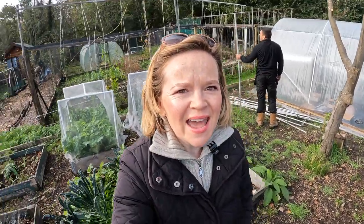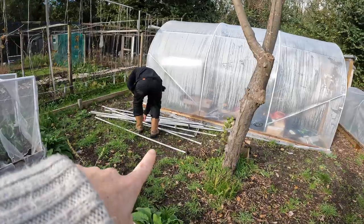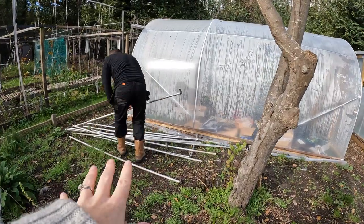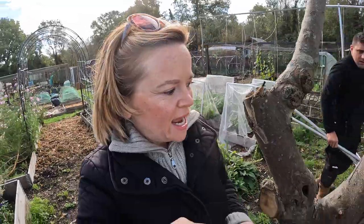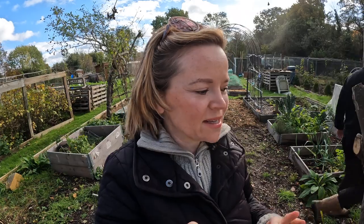Hello to you all, I hope you're all okay. We're down at the plot and I've got the big man with me - he is right there - and we're starting to put up the fruit cage. It was in our garage and we brought it down about a week ago. Vince is going to lay it out. We haven't got any instructions because someone my dad knows very kindly gave it to us, so it hasn't got instructions. We've got the netting, the poles, and all the clips.